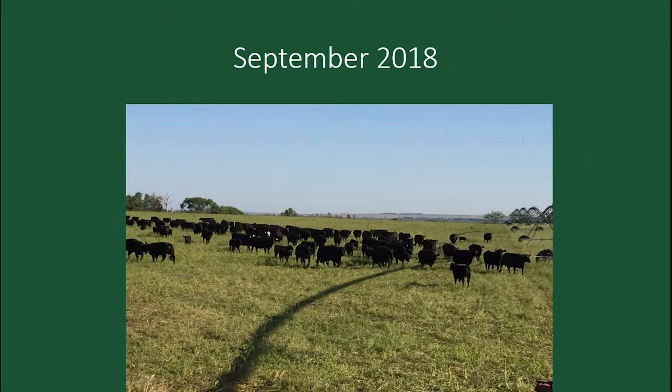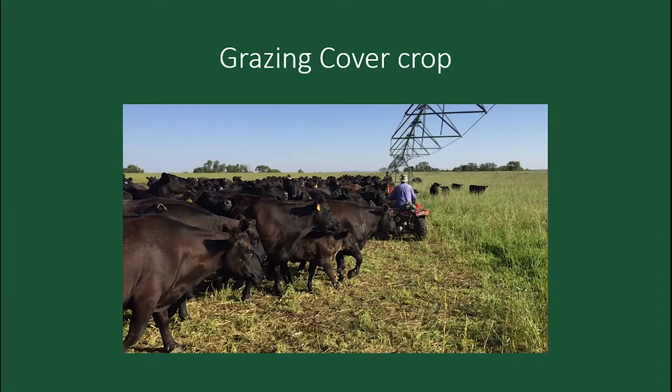That's what it looked like in September when we were grazing — we had 155 head on that. There's a video that showed how the cows move. Very high stock density. You can see the cover crop. You can't crawl through the fence, which is a big deal. The cows get very easy to move.